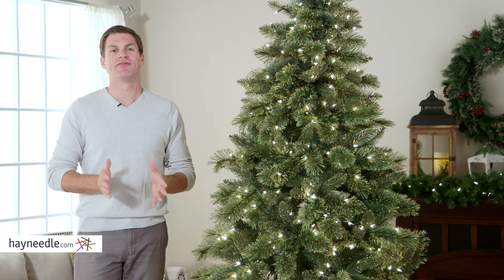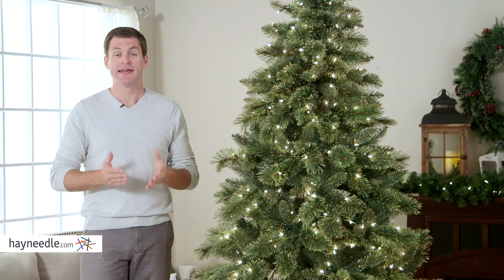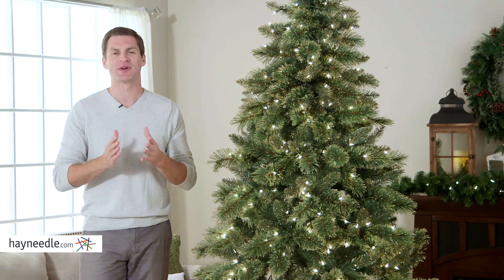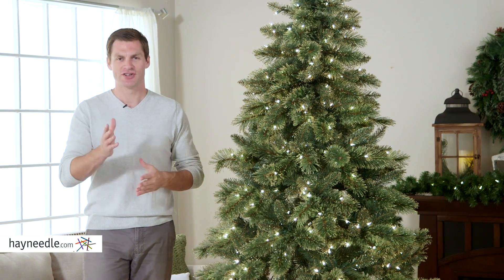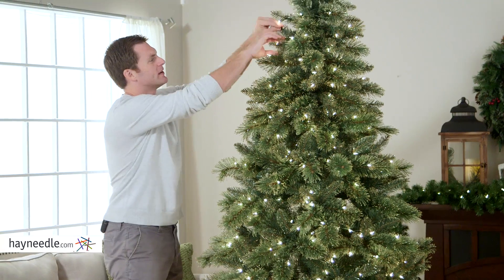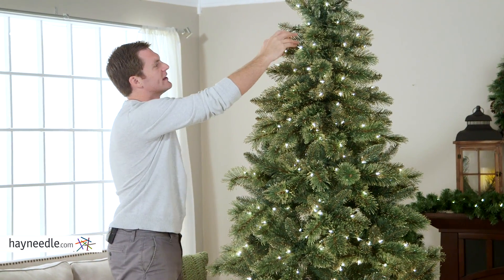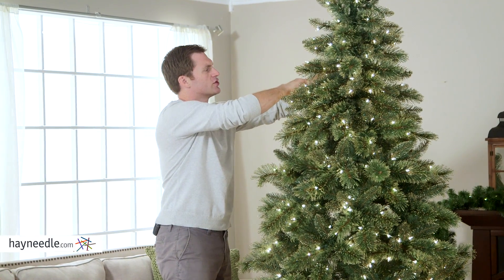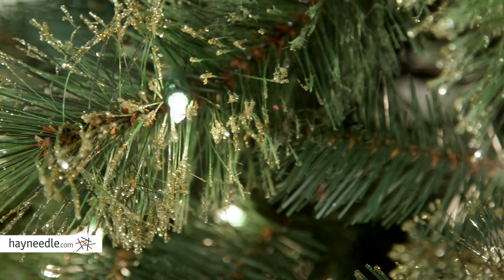The 7½ foot gold glitter cashmere pine pre-lit Christmas tree is easy to assemble, and once it's up, don't forget to shape your tree so it can look its stylistic best. To do so, simply start at the top and work your way down in a spiral motion, working inside out, making sure you touch every branch and close those gaps.